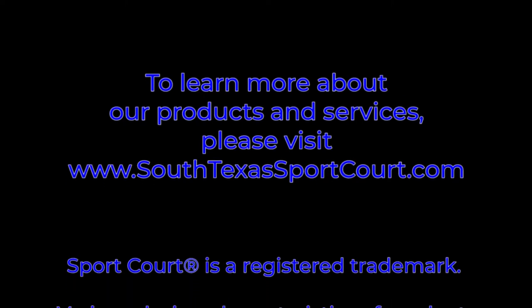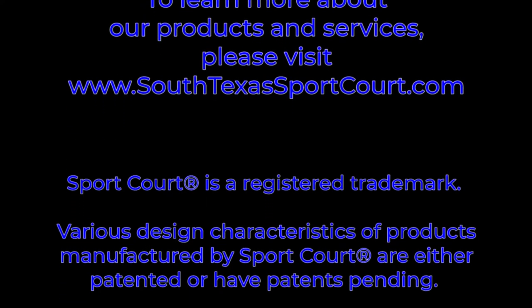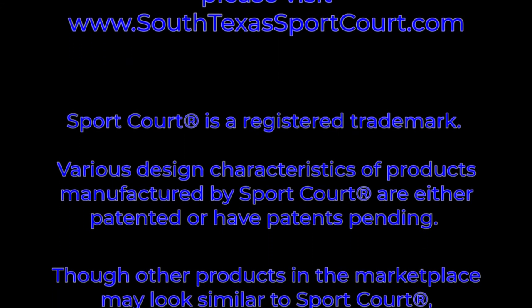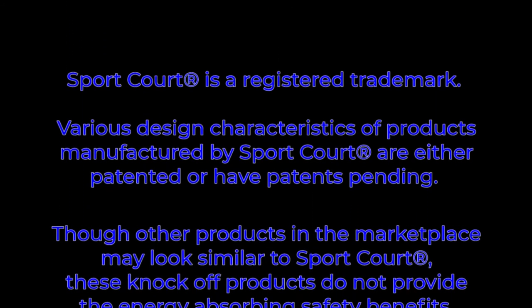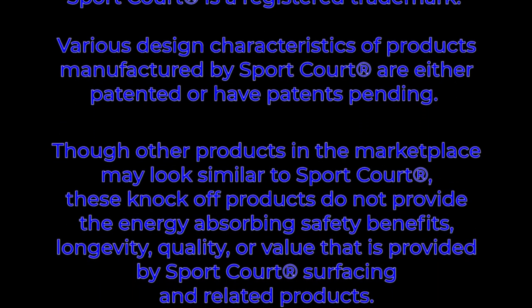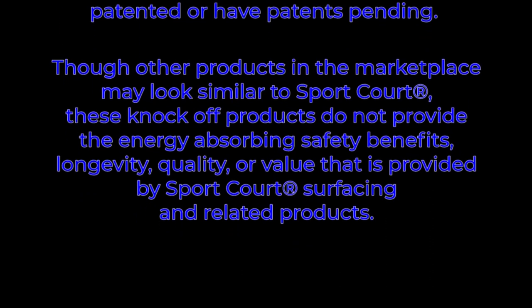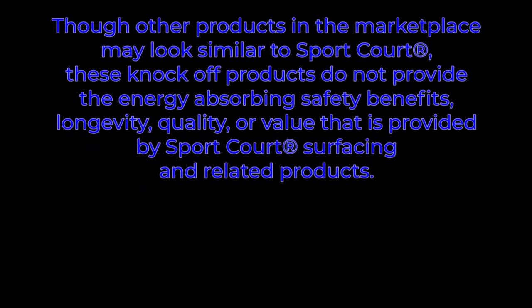Sport Court is a registered trademark. Various design characteristics of products manufactured by Sport Court are either patented or have patents pending. Though other products in the marketplace may look similar to Sport Court, these knockoff products do not provide the energy absorbing safety benefits, longevity, quality, or value that is provided by Sport Court surfacing and related products.